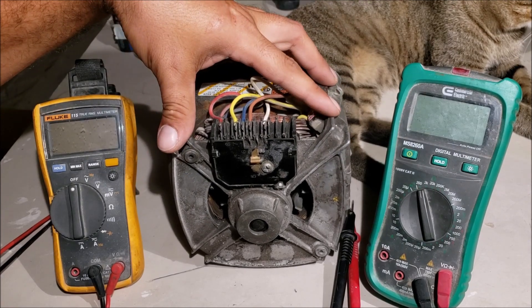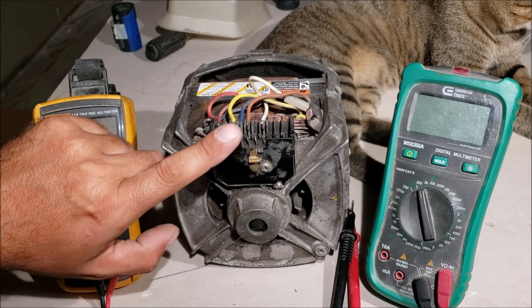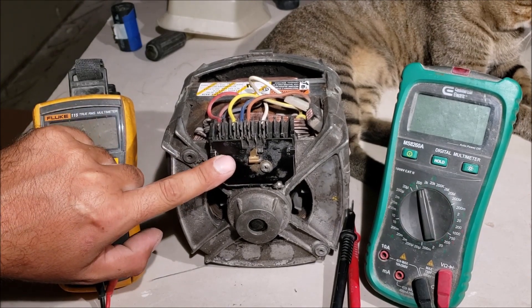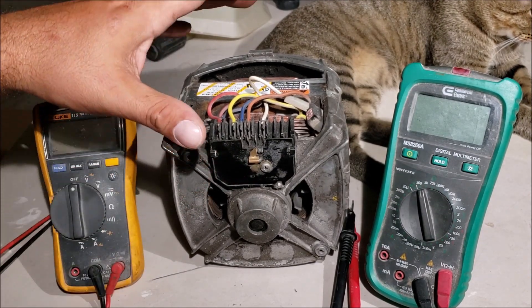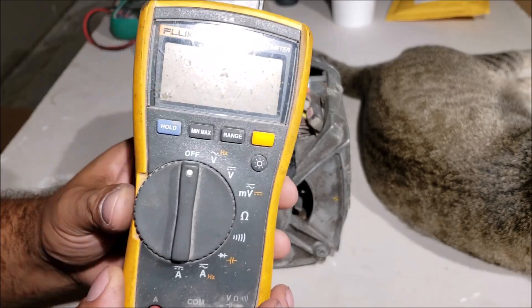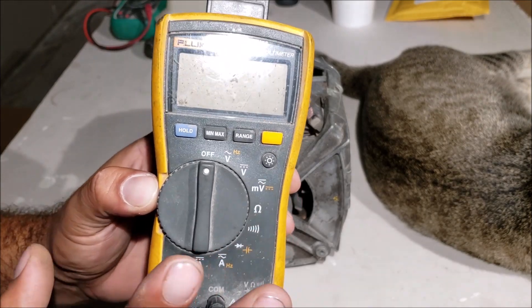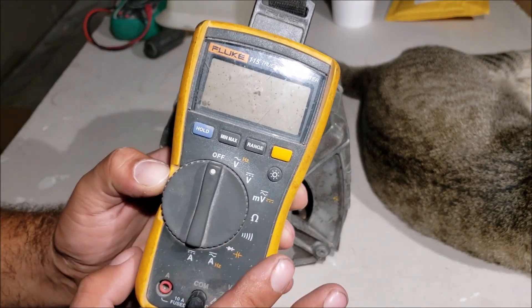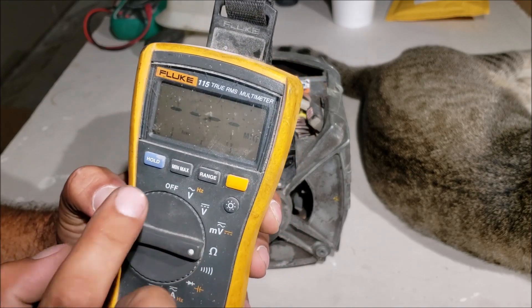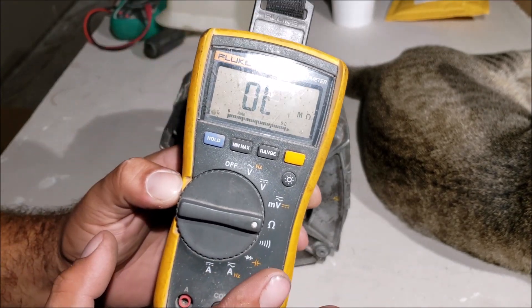We're going to check the resistance in the windings, go through this little centrifugal start cutoff switch, look at it inside, and figure out what's wrong with this motor — testing it on the bench with the capacitor. You're going to need a multimeter with the ohm symbol, that little horseshoe right there. If you don't have a meter yet, try to invest in an auto-ranging meter like this Fluke — it has auto-ranging, and it's going to make your life so much easier.